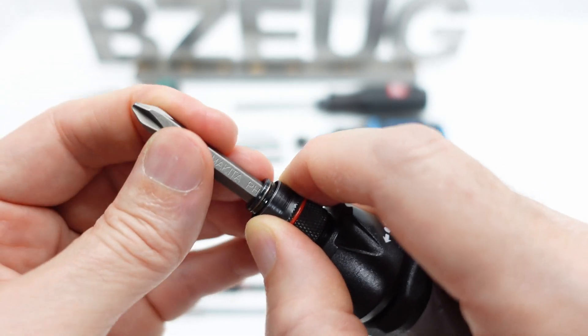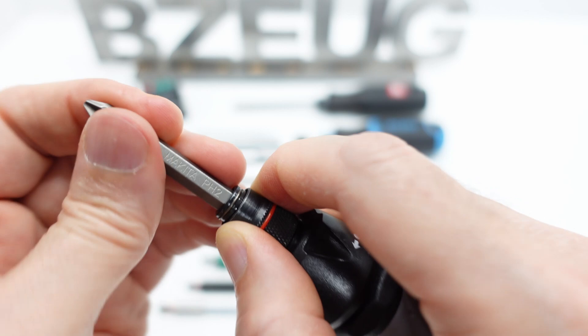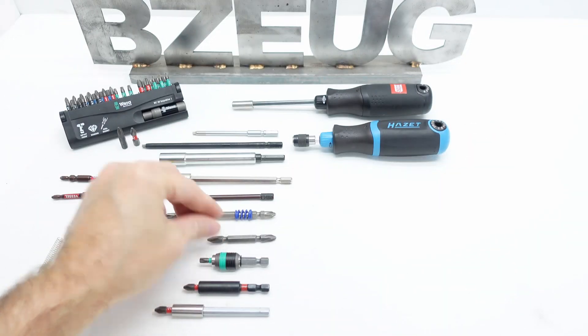This bit, for example, could go all the way in there and be very difficult to get out. Don't want to use bits like that.